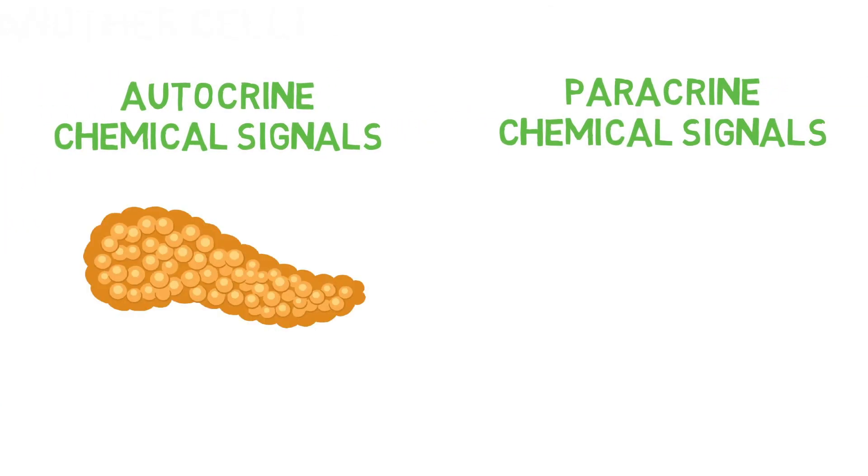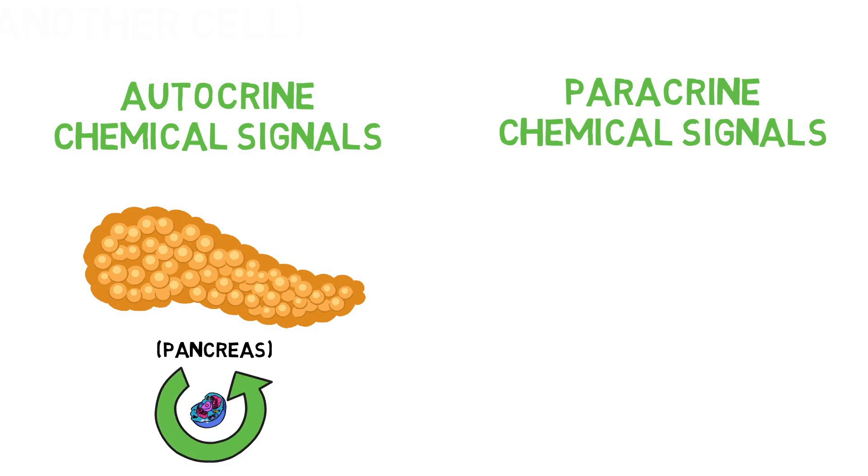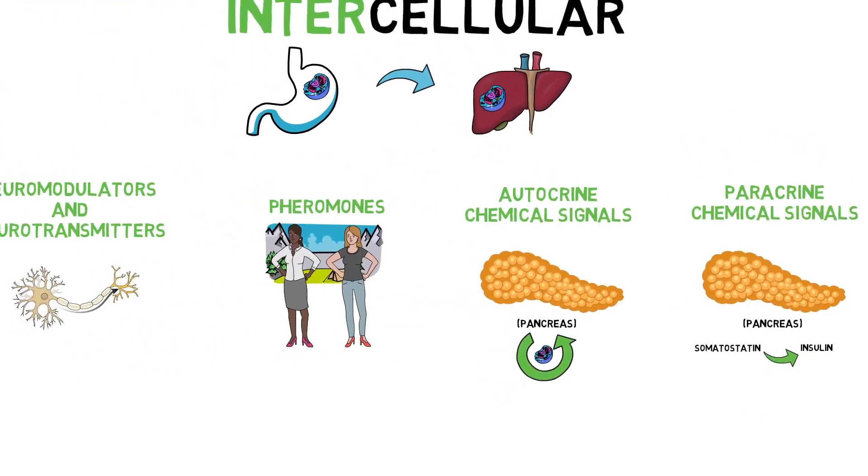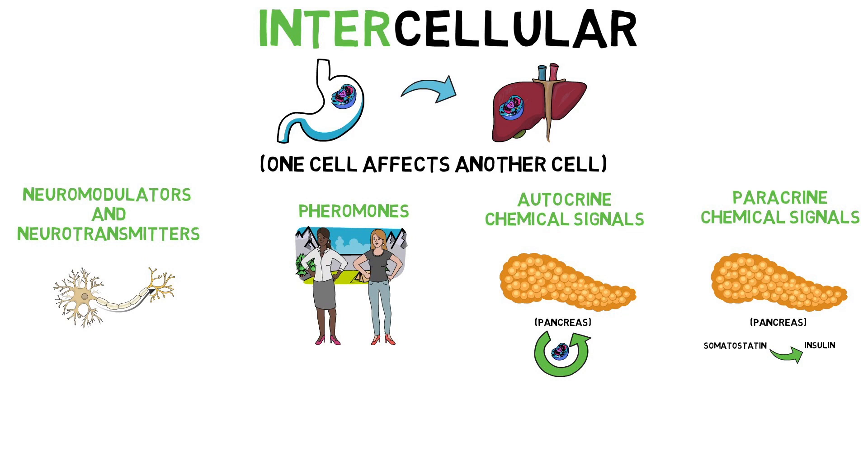These are different from the autocrine and paracrine categories. Autocrine chemical signals are ligands that affect the same cell type from which they are secreted — hence 'auto.' Paracrine chemical signals differ in that the signals secreted will affect other cell types. For example, in the pancreas, somatostatin and insulin are both secreted, but the secretion of somatostatin inhibits the release of insulin — one cell type affecting another within the same organ.